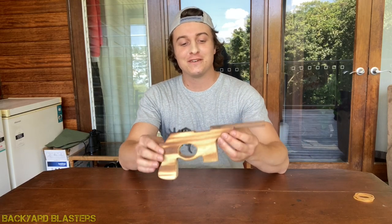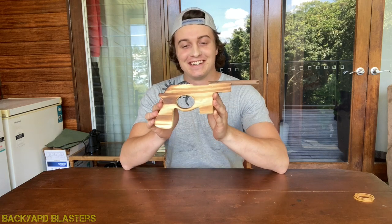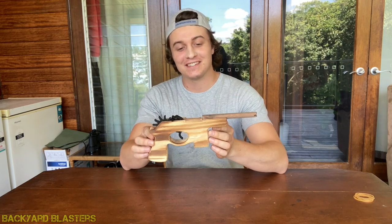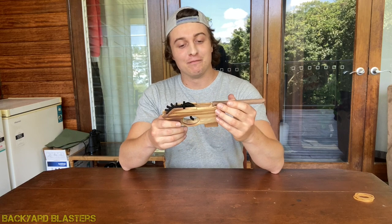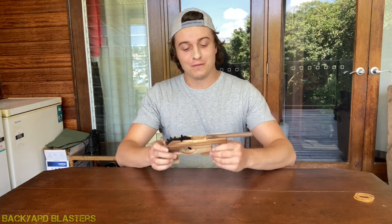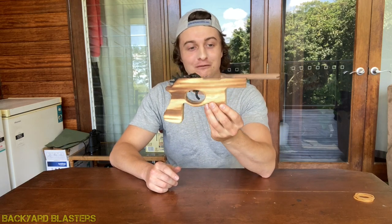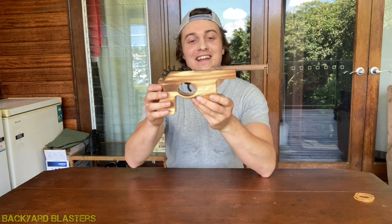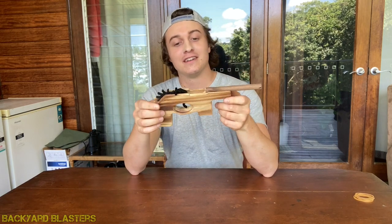G'day guys, welcome back to today's video. Got something really cool that I want to share with you guys — check this out. This is a Mauser C96 style rubber band gun. This is something new; I've never seen one of these before. Just got hold of one from my supplier and it's pretty groovy. I'm a very big fan of German firearms.